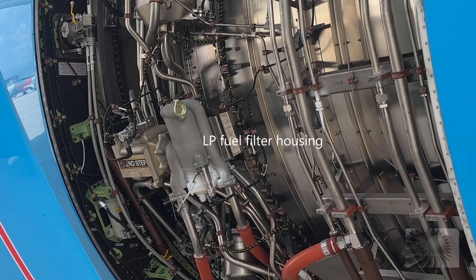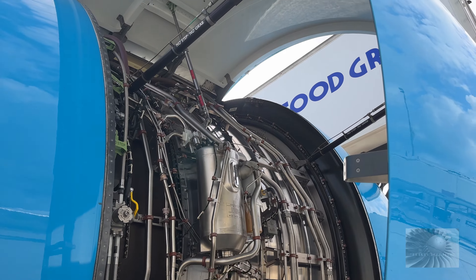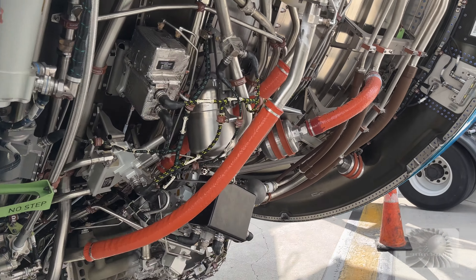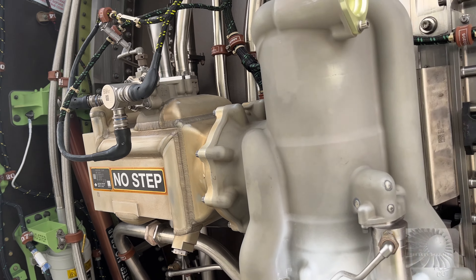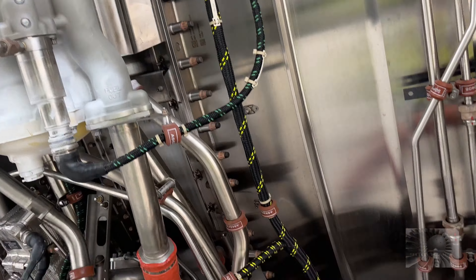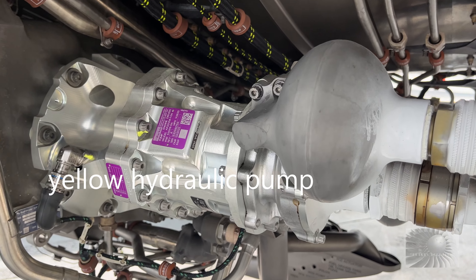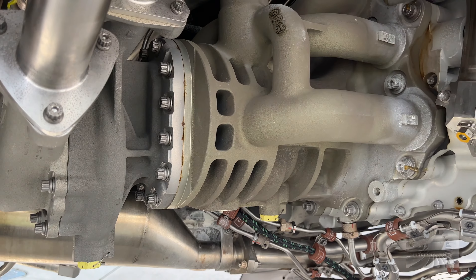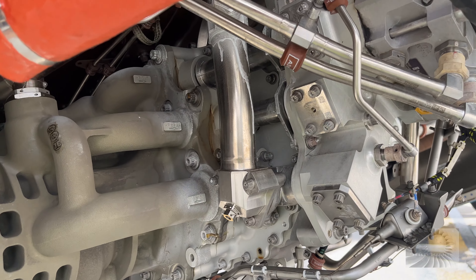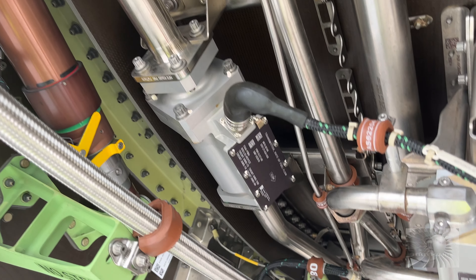Alright, here we are on the right side of the engine. Fuel oil heat exchangers. An oil component. Fuel control. A hot hydraulic pump. Fuel pump. This area is for controlling the fuel to the engine. Fuel filter.